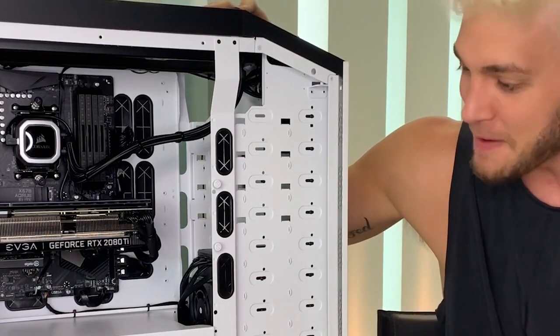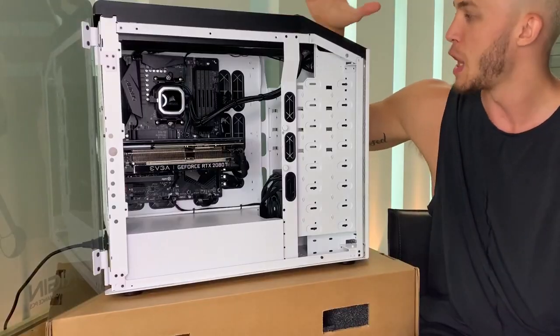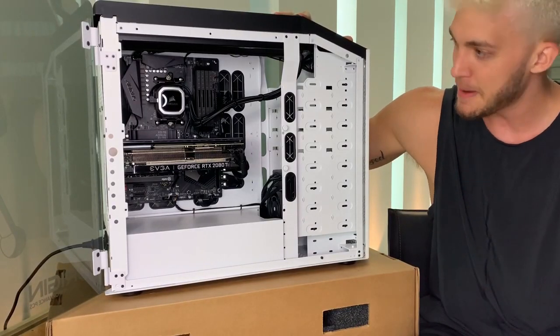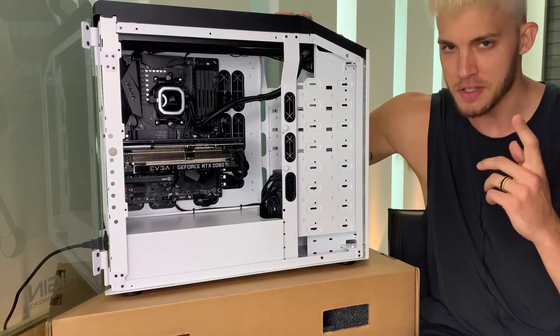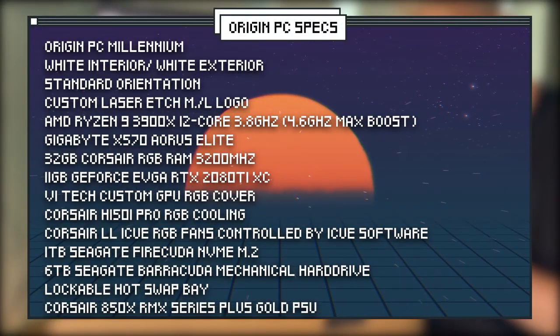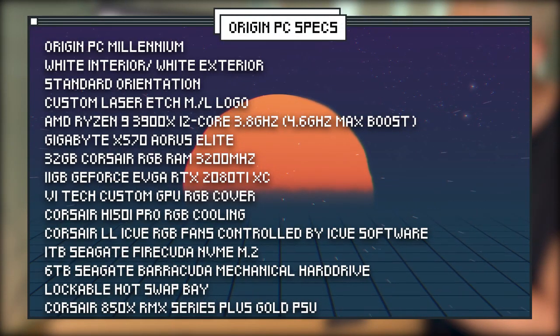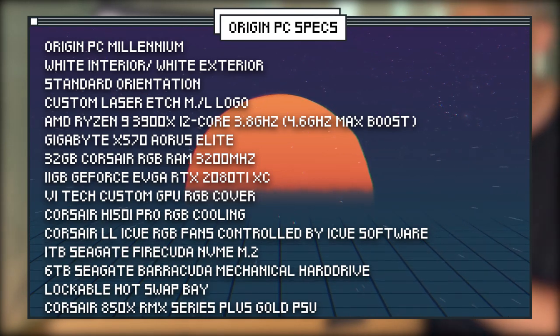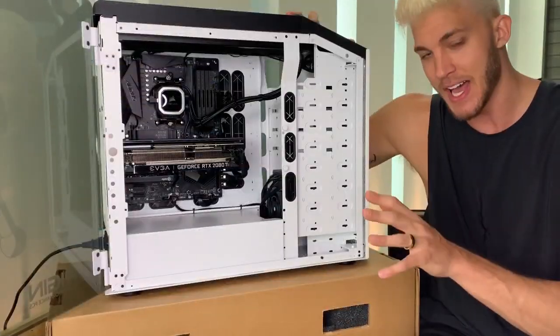I can't tell you enough how thankful I am for my partnership with Origin PC. My Origin Millennium right here — absolutely a beast of a machine. And to be honest with you, it would be relatively impossible for me to memorize all the components in here, so if I take a peek at the screen, I'm going to put all the components into this monstrous machine just so you guys know how impressive this thing really is. I'm going to give you a little closer look inside the PC and all the lighting.